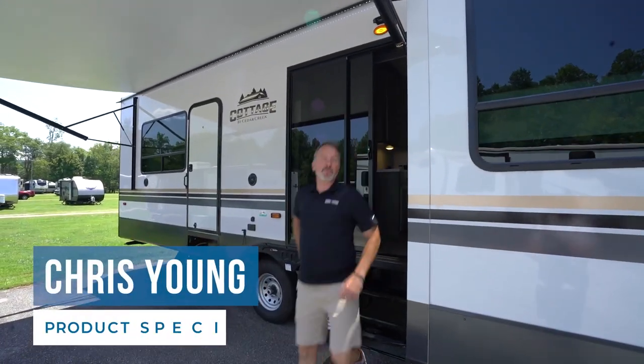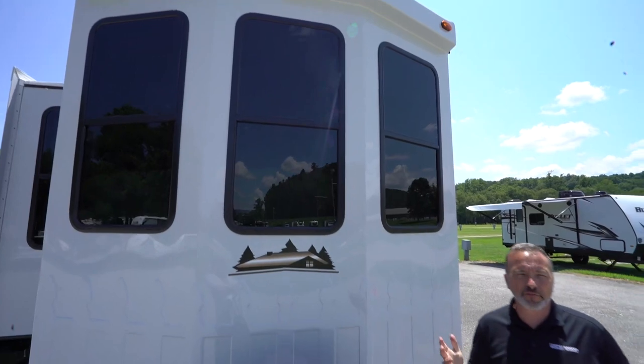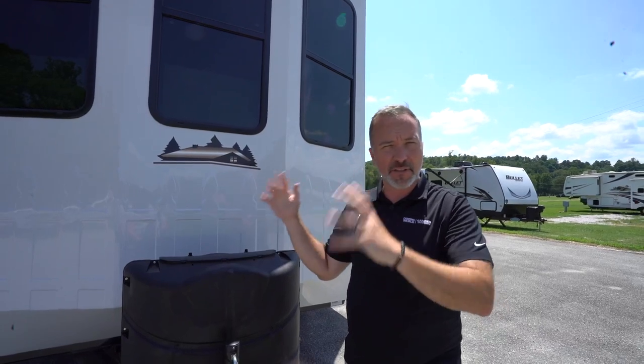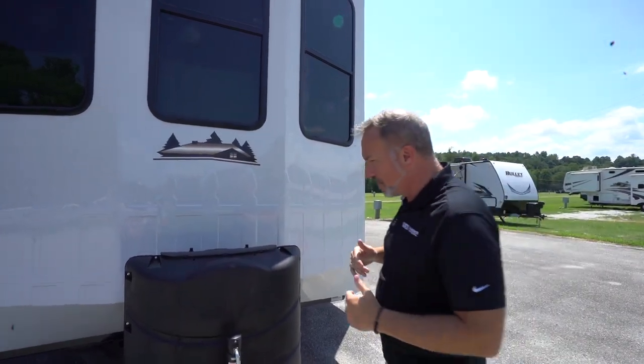Hey, what's up? It's Chris Young. What do you say we take a few minutes and talk about your awesome new Forest River Cedar Creek Cottage 40 CCK. Welcome to your Forest River Cedar Creek Cottage Destination RV. These things are awesome because of everything that's in them. Let's meet your new RV.